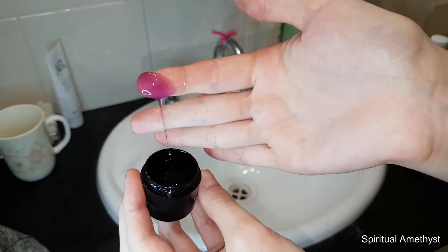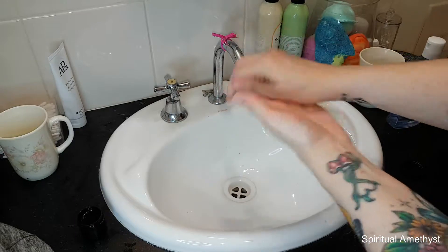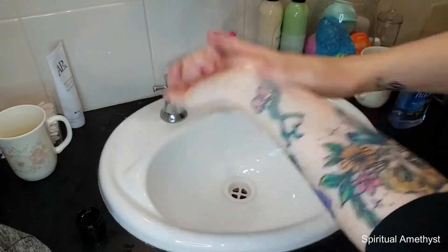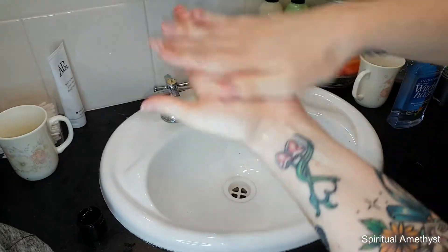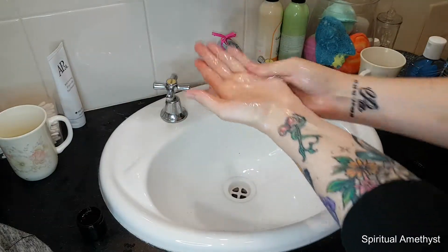This shower gel does feel slightly on the sticky side, but it doesn't stay that way. My fiancé was actually the first one to try this shower gel out in the shower and he fell absolutely in love with it. This product is apparently very popular within the Lush community and I truly can see why.